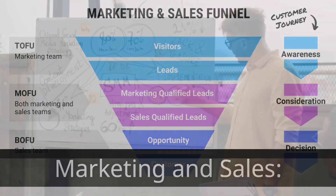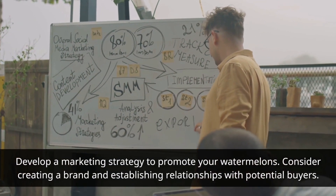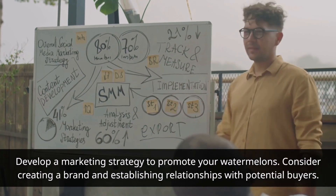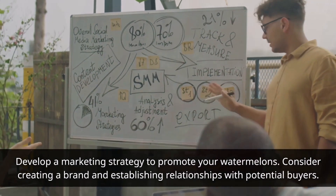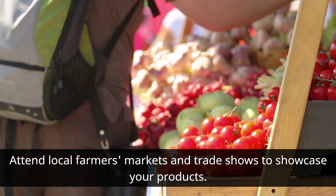Marketing and Sales. Develop a marketing strategy to promote your watermelons. Consider creating a brand and establishing relationships with potential buyers. Attend local farmers' markets and trade shows to showcase your products.